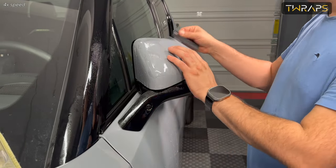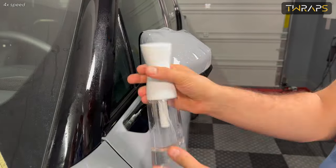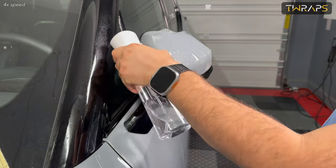If there are bubbles, just peel the film and re-spray it and re-squeegee it so that you can remove the bubbles before the film has cured.